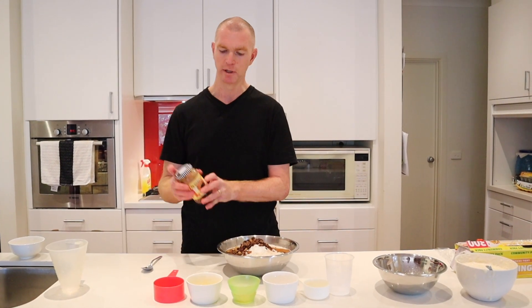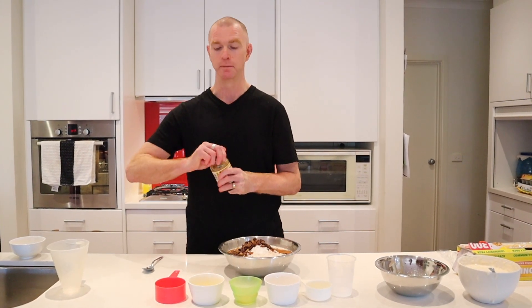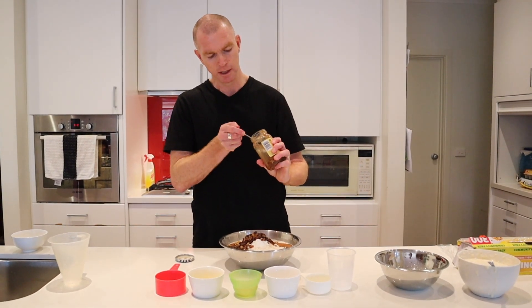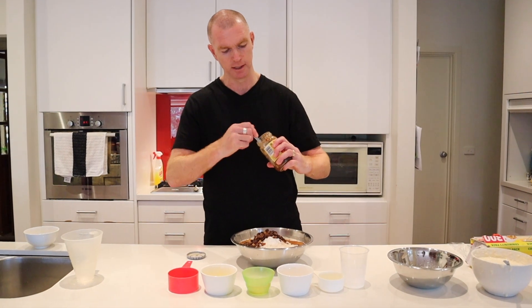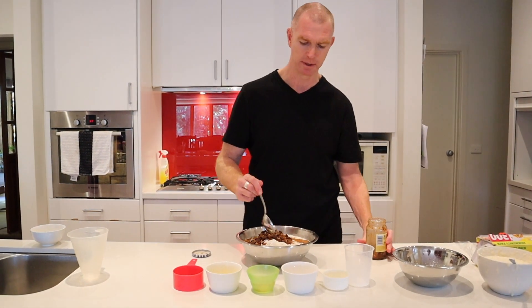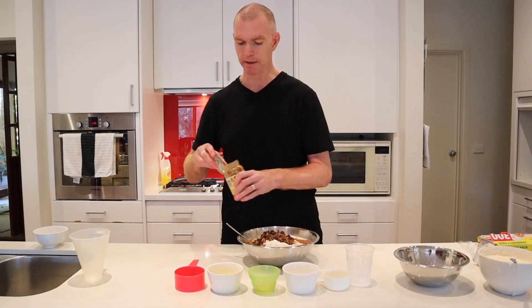The other ingredient I'll put in if I've got it is some fruit mince from the fridge. I'm going to put in a nice tablespoon of that as well. I think that adds just a nice little bit more spice to it and a bit more colour to the mixture. So there are your ingredients.